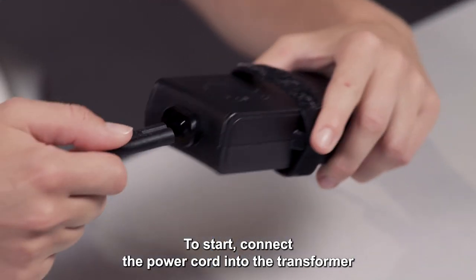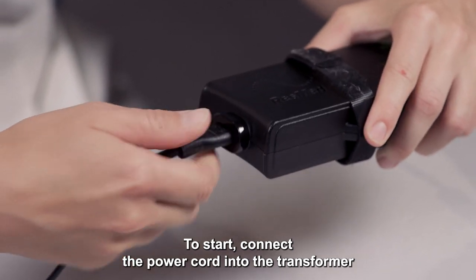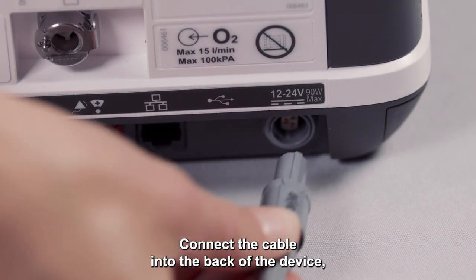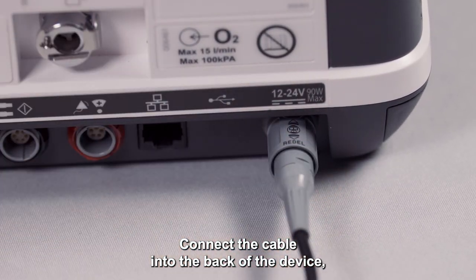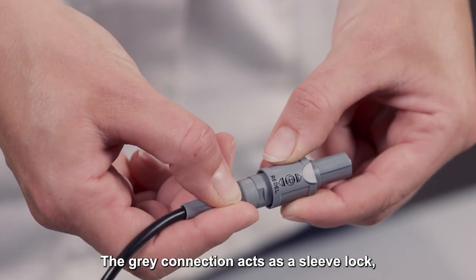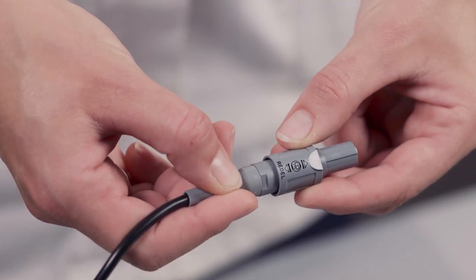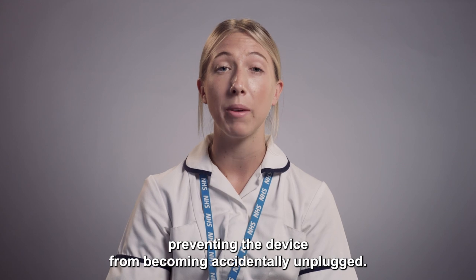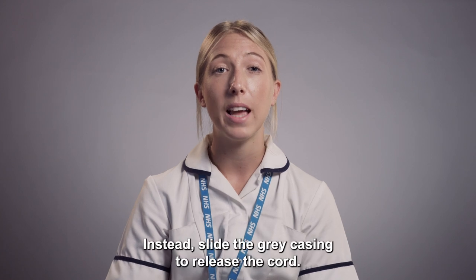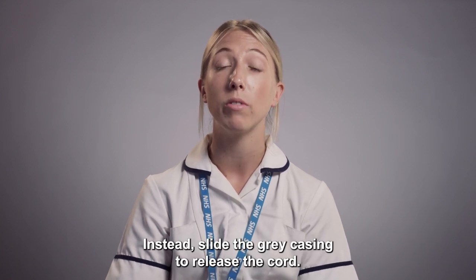To start, connect the power cord into the transformer and then into an electrical power outlet. Connect the cable into the back of the device, ensuring the arrows line up and click into place. The grey connection acts as a sleeve lock, preventing the device from becoming accidentally unplugged. Avoid pulling on the black cable. Instead, slide the grey casing to release the cord.